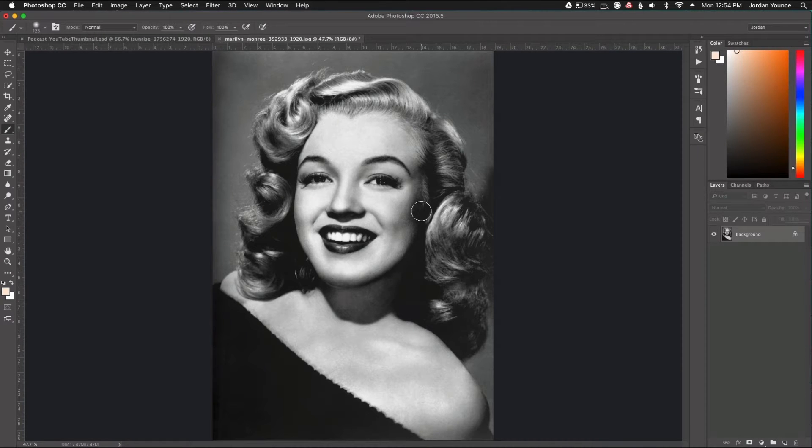Hey everyone, this is Jordan from SleekLens.com. In this video I'm going to show you how to take a black and white photo like this and turn it into a color photo. There's no real magic in this tutorial — it's basically going to be coloring. Picture it like coloring for adults, like a coloring book.